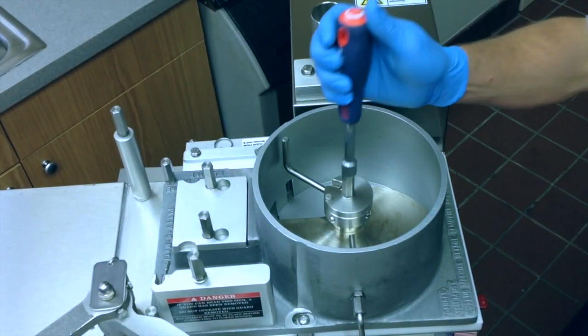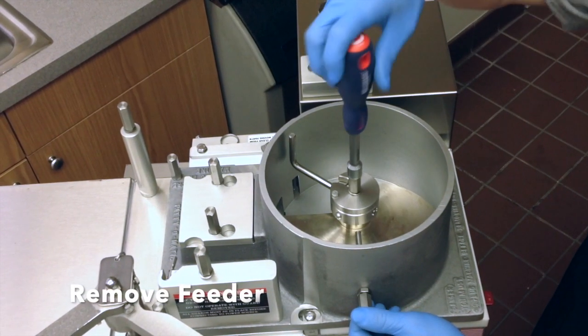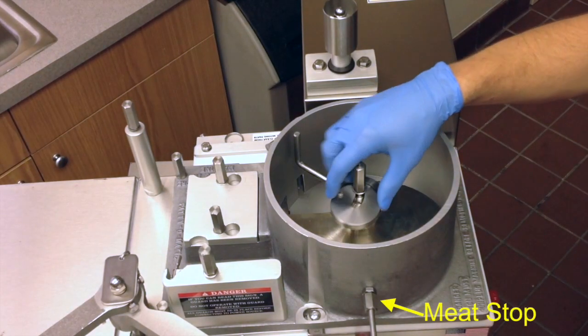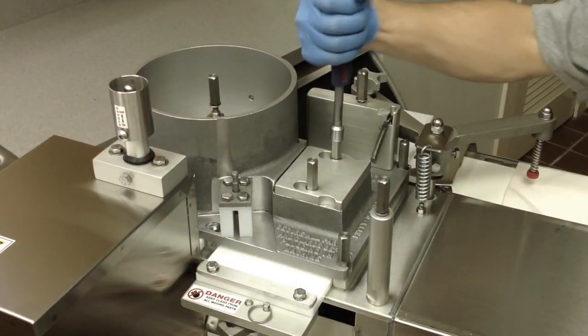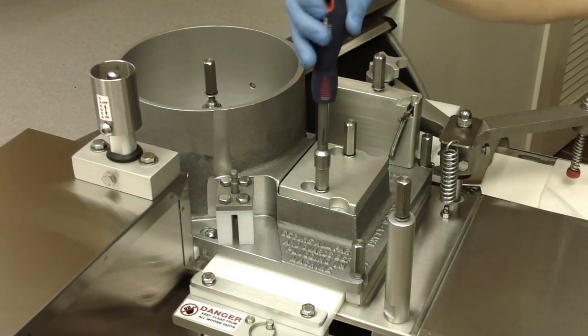Using the tool provided with the machine, loosen the feeder bolt and rotate the feeder washer until it is clear. Remove the feeder from the hopper by sliding the retractable meat stop out of the hopper and lifting the feeder from the machine. To remove the chamber lid, loosen the bolts and lift it off of the hopper.